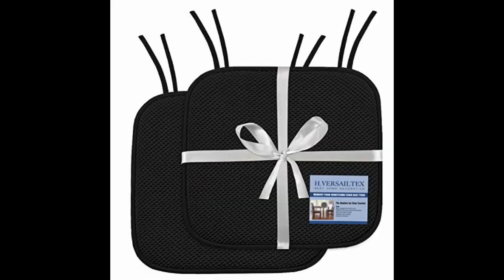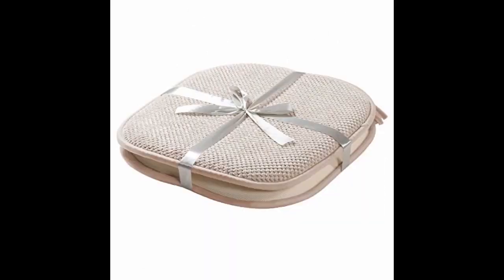I use these cushions for some dining chairs which had wire-coated seats and were very uncomfortable. I love the grip pad on the bottom. These pads don't look like much, and my old ones were much thicker, so I was concerned about comfort — but they are so very comfortable.